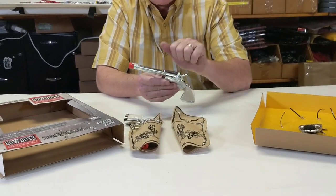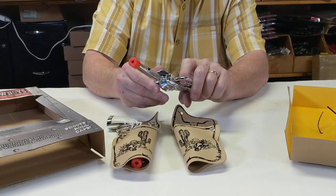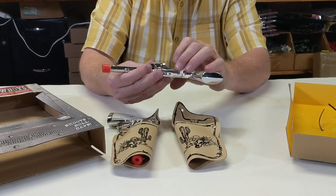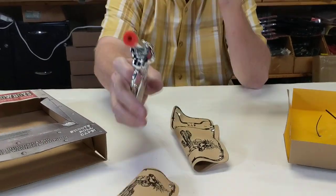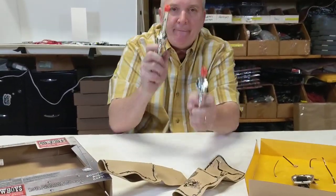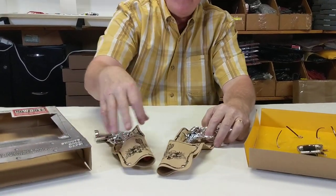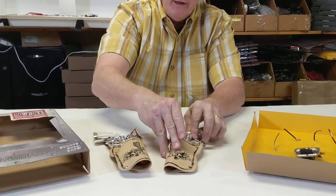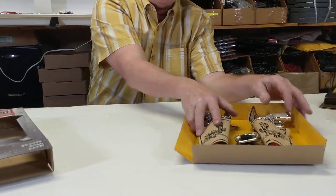These are die-cast, solid die-cast. You get two guns — this takes roll caps, you're gonna be able to use roll caps in here. This is what kids love to do — bang, bang, bang! Die-cast, you get the two holsters, two guns, the holsters, and everything for 20 bucks.